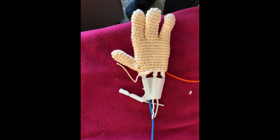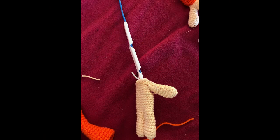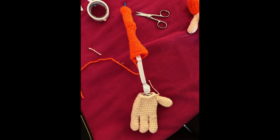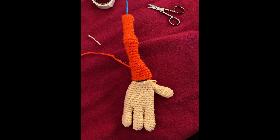Cut pieces of 1 mm wire for all the fingers except the index. Calculate the distance between the tip of the index finger and the body and add 3 or 4 cm to cut the 3 mm wire for arms and legs. Insert the wires in the fingers as shown, then introduce the skeleton in the hands and feet.